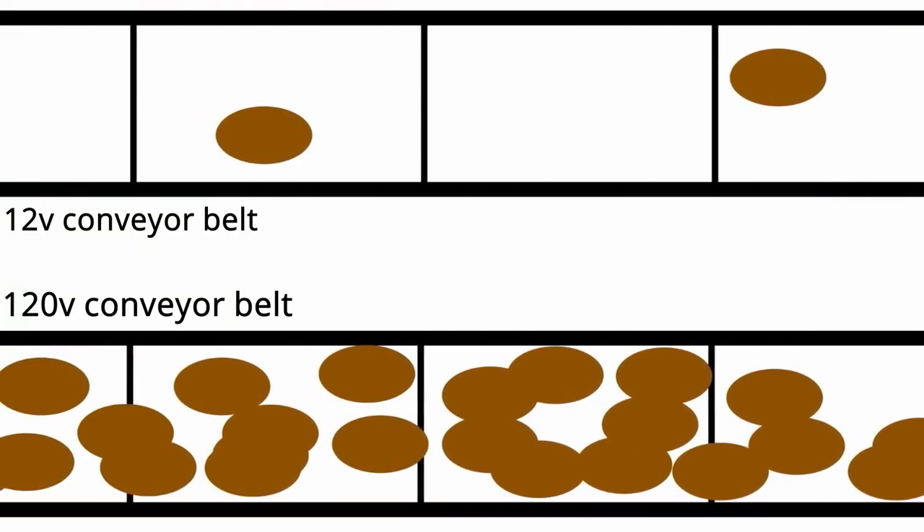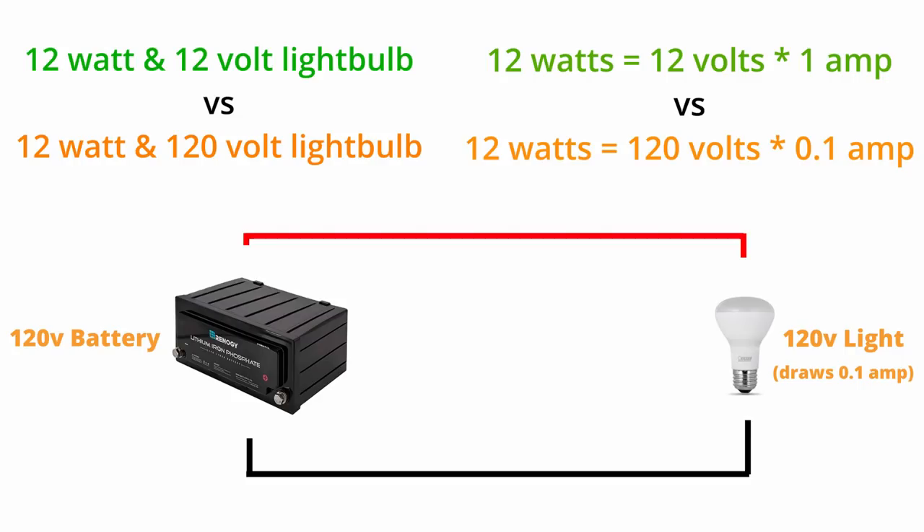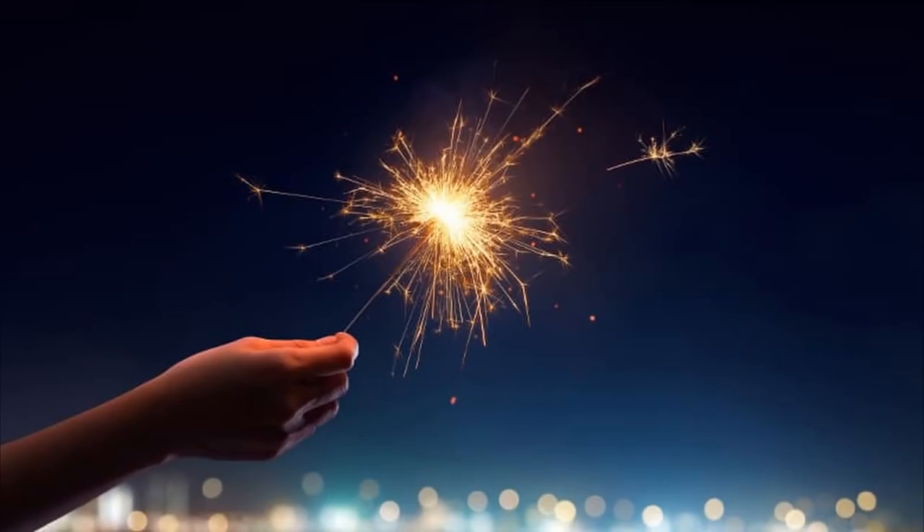Now let's talk about volts. Imagine the same conveyor belt at 120 volts — the only thing that's changed is we now have more potatoes on it. With the same light bulb taking the same amount of power but powered at 120 volts, the conveyor belt has to move much slower to deliver the same amount of potatoes. In the real world, you typically have lower amperage flowing through wires at 120 volts. If you directly short a 120 volt system, it's much more aggressive than a 12 volt short circuit — like lighting a sparkler stick except it hurts way more.